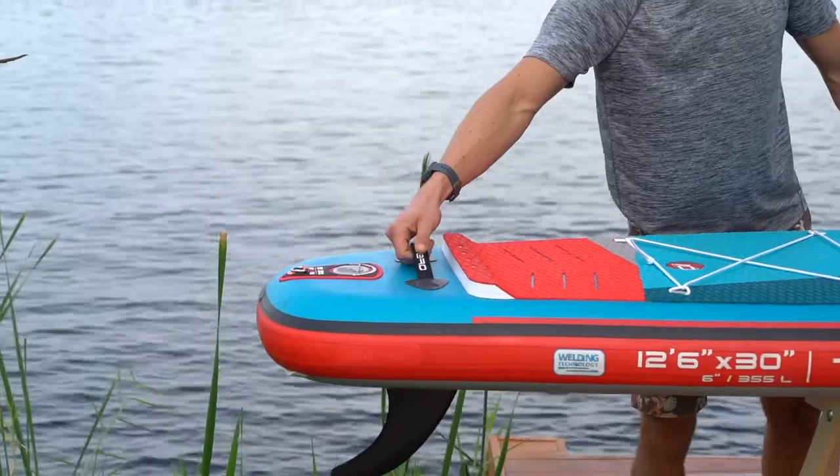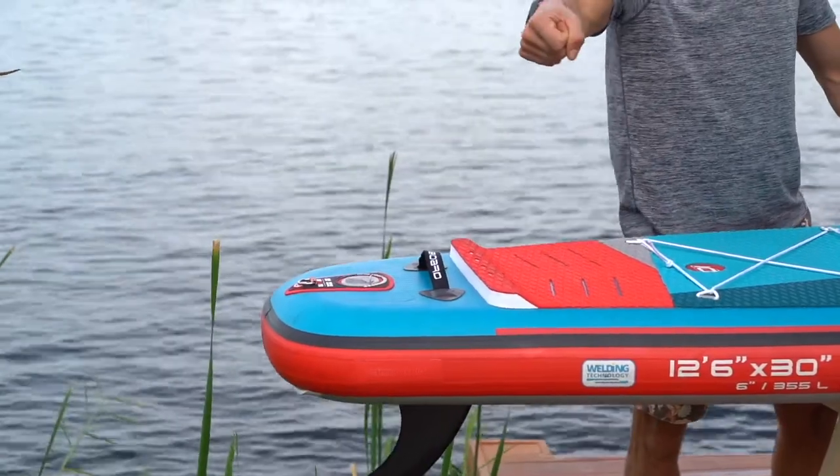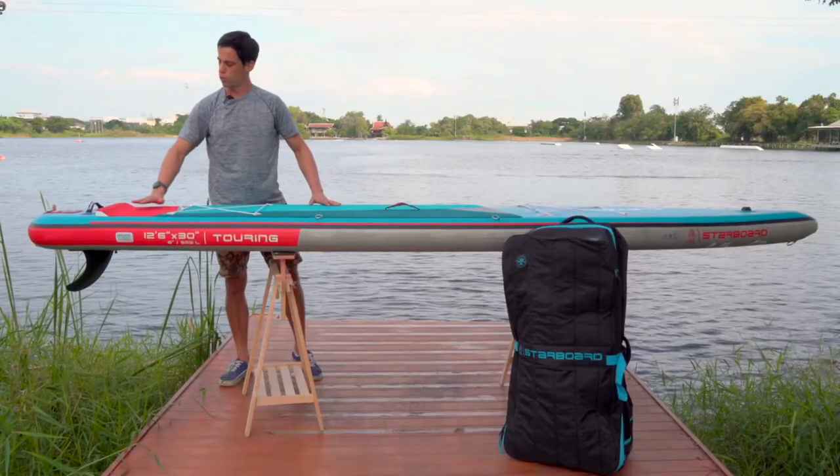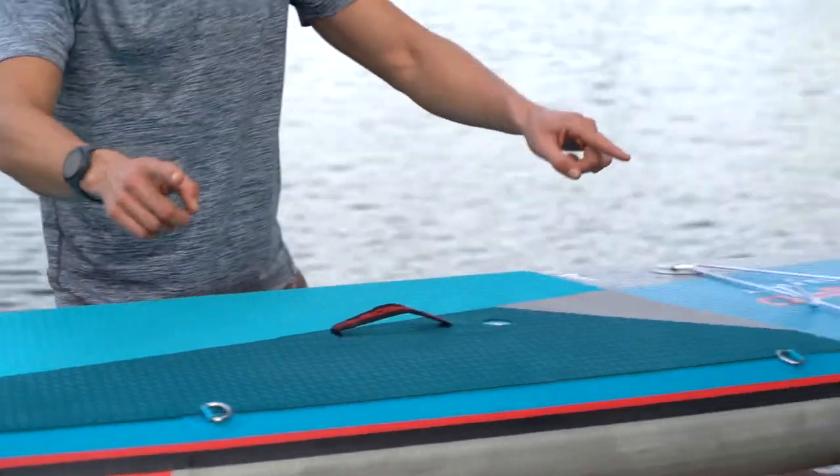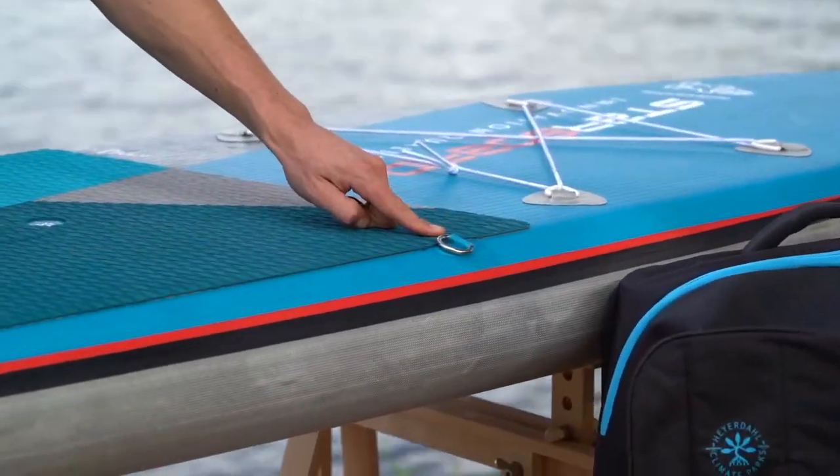In the back of the board there is a handle that will allow you to lift the fin off the water and drag it around, as well as a kick pad if you need to step back to turn your board. You also have the possibility to attach a shoulder carry strap to the two D-rings.